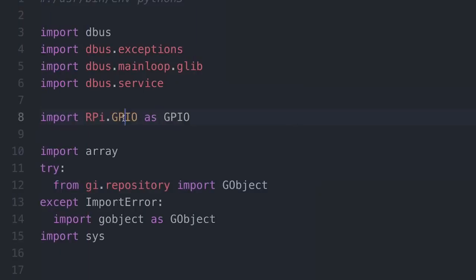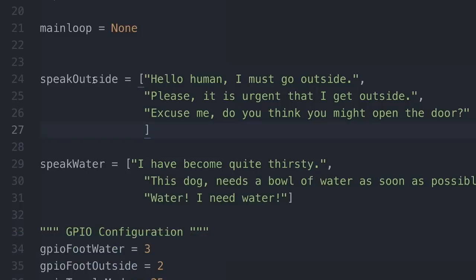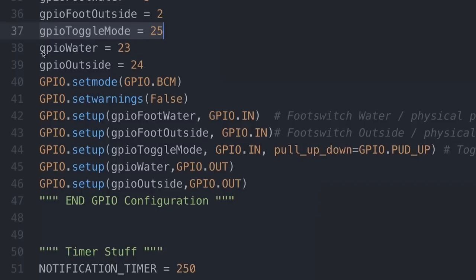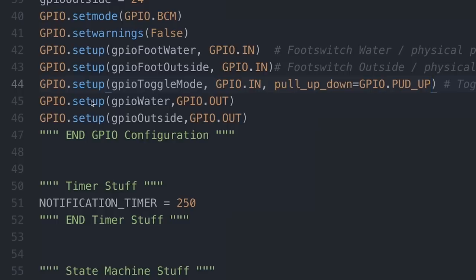So I'm importing RPi.GPIO as GPIO. I have two arrays with random phrases that I'm going to select for the text-to-speech engine. When the dog wants to go outside, it has three phrases available. When the dog wants water, it has three phrases available. I can add more if I want. My GPIO configuration: the water foot switch and outside foot switch, toggle switch is GPIO 25, LEDs are GPIO 23 and 24. The foot switches are inputs. They don't need physical pull-up resistors because they're on the I2C line, which has 1.8K pull-up resistors built in. The toggle switch does need a pull-up to toggle between speech and tone mode.